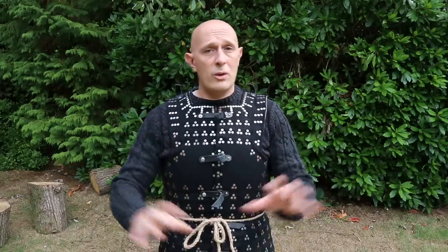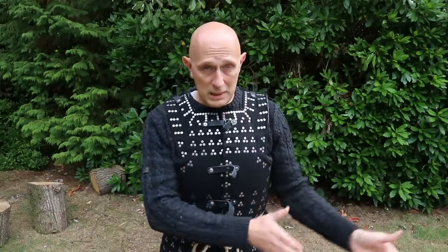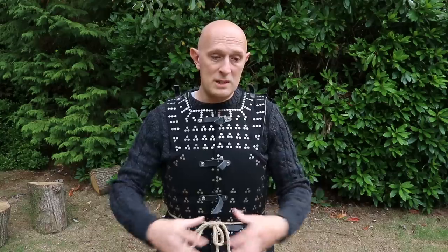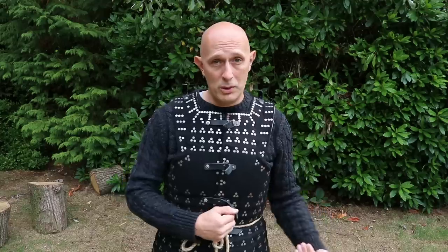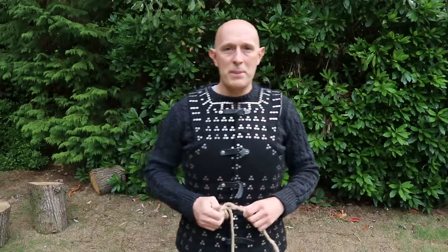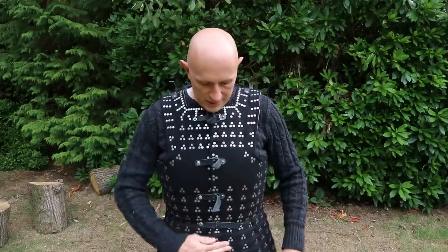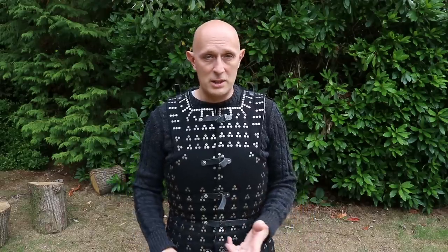Whether it's a brigandine, a cuirass, or anything else, I would recommend making your waist measurement as small as possible. Part of that starts at the beginning — you mustn't have an arming doublet that's too big, because if it is, the armor over the top will try to concertina and bunch up the arming doublet underneath. You want the arming doublet tight to your body so the armor over the top can also be well fitted. So there's my big regret — but I can mitigate it somewhat because there is a certain amount of flexibility to a brigandine.